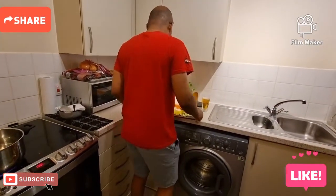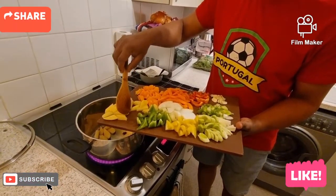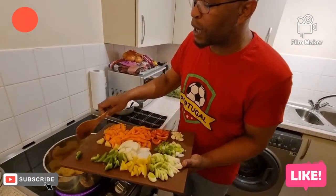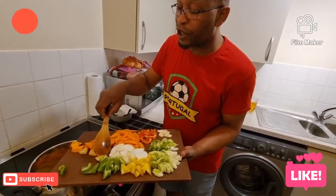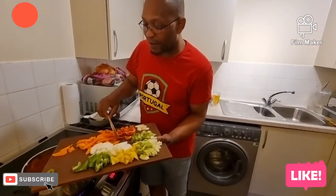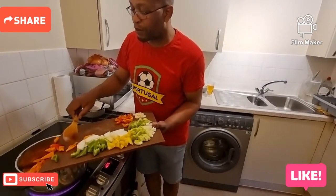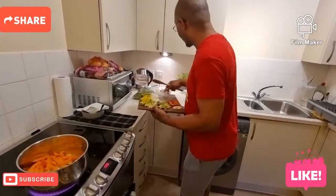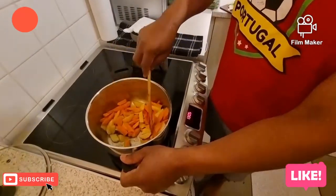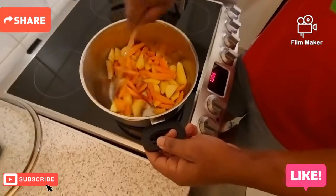So we start off like this — if you're a vegetarian or a vegan, this is a nice dish to cook. Today I'm going to add a bit of saltfish or codfish inside. We're going to add the onion, bell pepper, garlic, leek, and everything inside. In here we have the pumpkin or courgette, carrots, and potatoes. The kettle is over there.